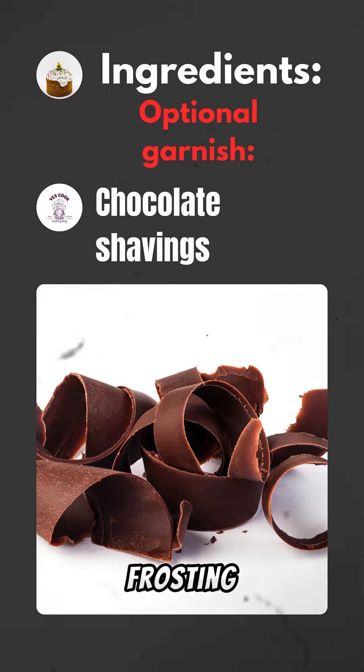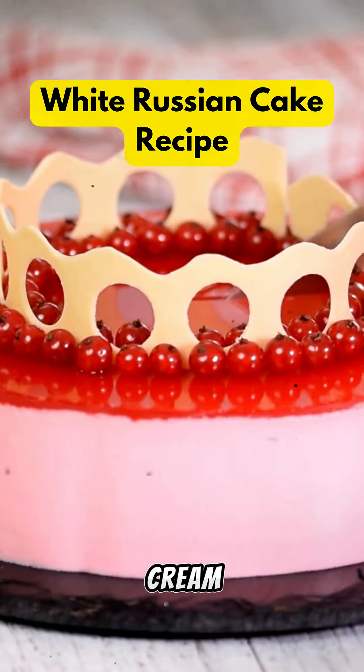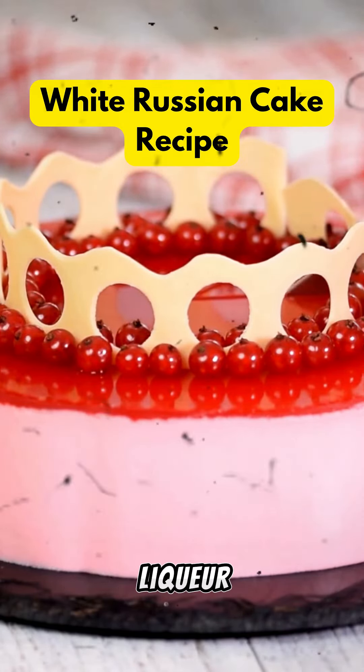Next, prepare a creamy frosting using ingredients like cream cheese, powdered sugar, and heavy cream, flavored with more coffee liqueur and vodka.